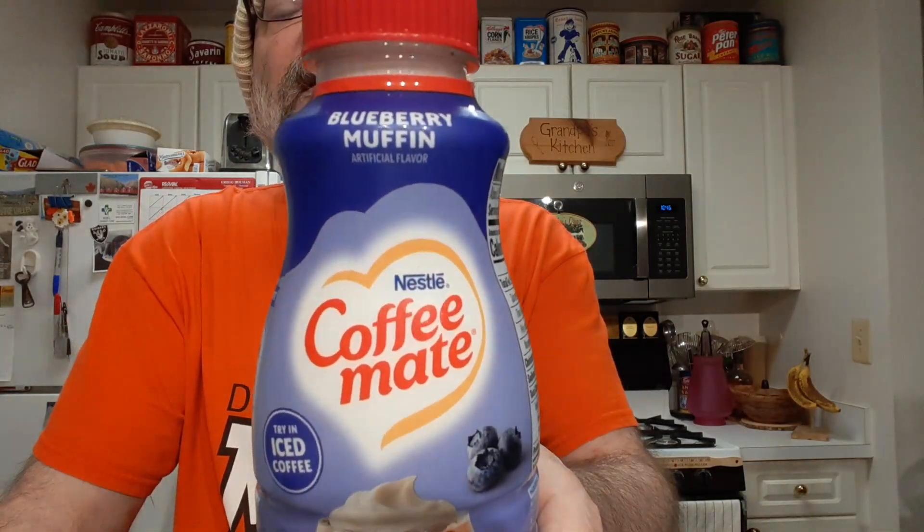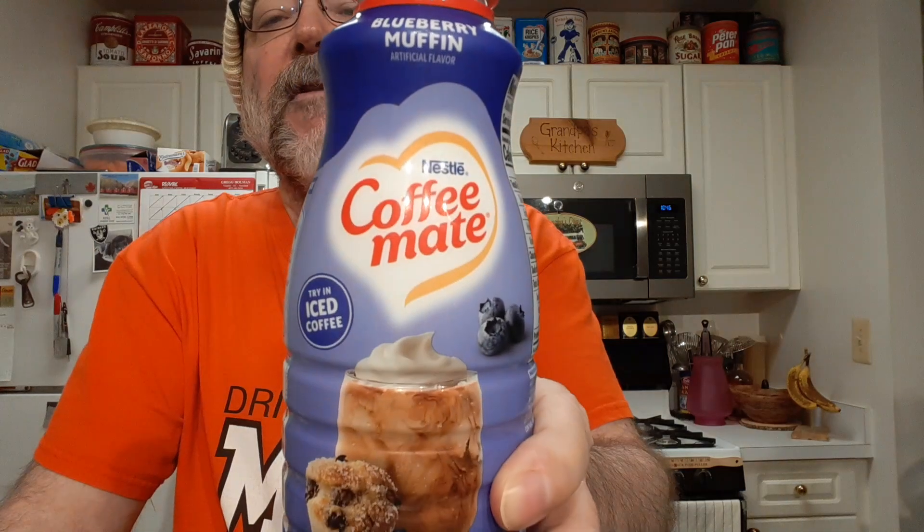I'll be trying Coffee Maid's Blueberry Muffin Coffee Creamer. Mmm, smells alright.